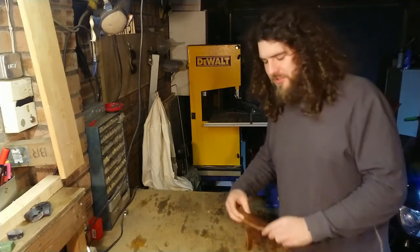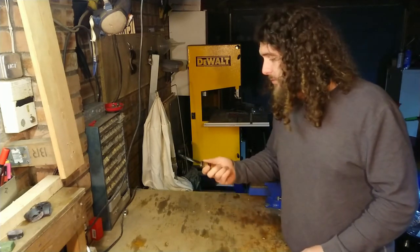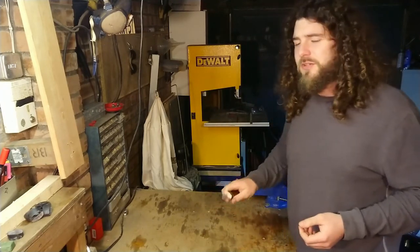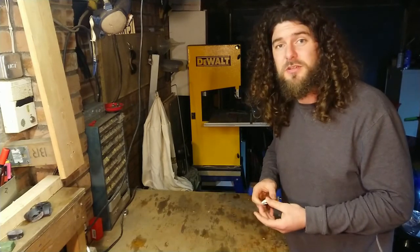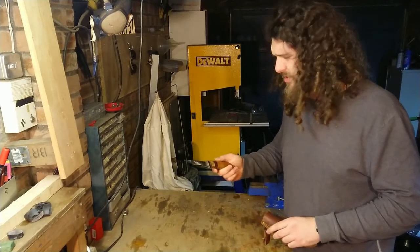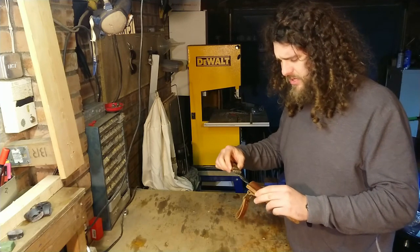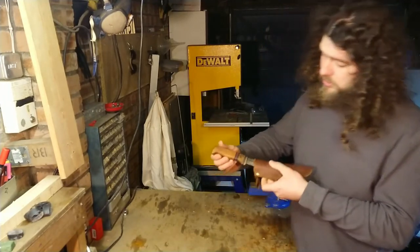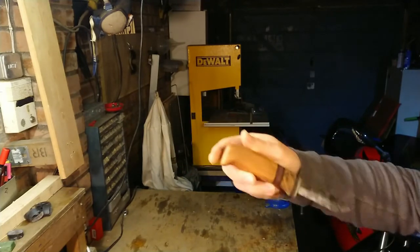I'll blast through the quick stuff first. Obviously, a knife. I live in Scotland and it's always wet here, so I have a stainless steel blade. I also have a carbon blade, but I tend not to use it too much because I find the stainless steel is just dead easy to maintain, it's really sharp, and I still get a good spark off it. This is a Kersawandu — I think it's a 100mm blade, Scandi grind — and I put my own handle on it.